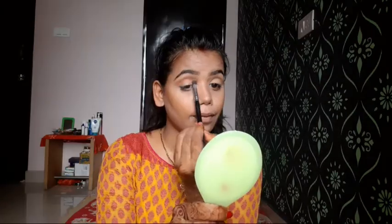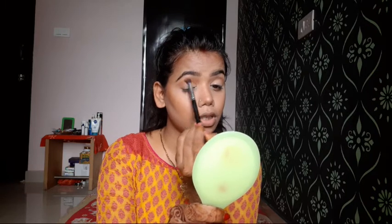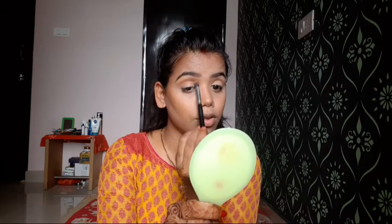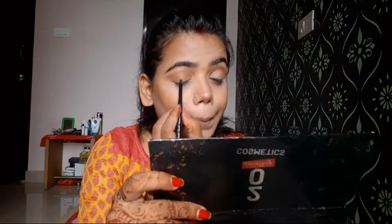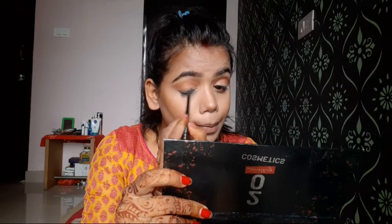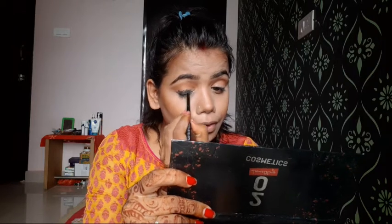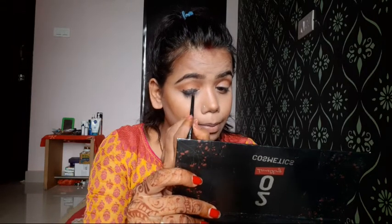I am applying a darker peachy shade to add more depth to the crease so it looks good. Then I am applying a black kajal shadow — the pigmentation is very good. I will apply it roughly on the eyelid because we are going to blend it, so if you apply it roughly it's fine — just blend it well.